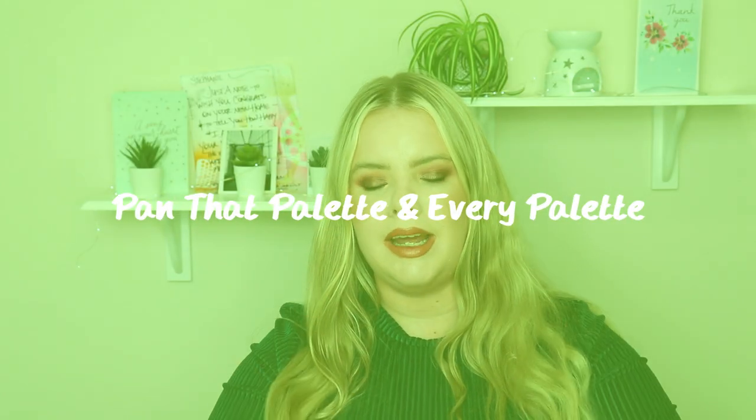Hi guys, welcome back to my channel. Today's video is my Pan That Palette and my Pan In Every Palette update. It's going to be a bit of a different one than I usually do and I'll explain it as I go, but if you're interested in seeing how I did then let's just get into it.